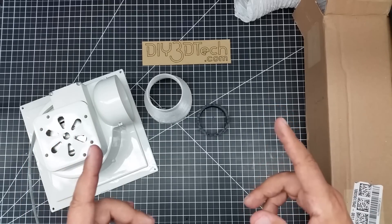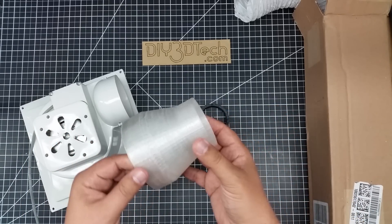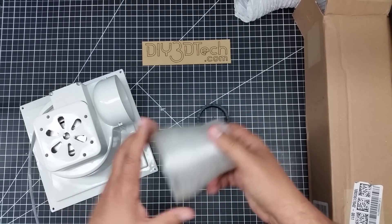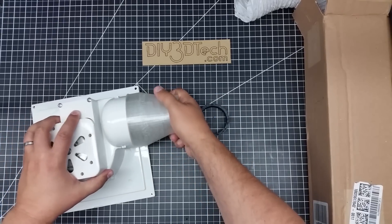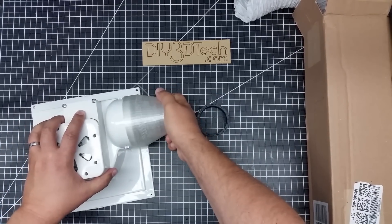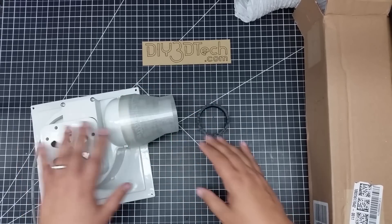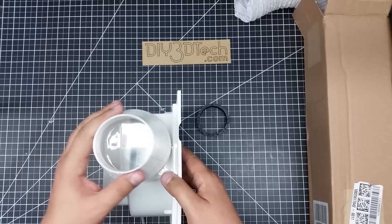Maybe you want to follow the same route, because I'll put these parts up on Thingiverse. One of the things I did is I printed this nozzle out in TPU, so it's flexible and works really nicely. The nice part is this will fit over this manifold, which exhausts the air out of the laser unit.